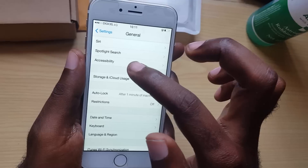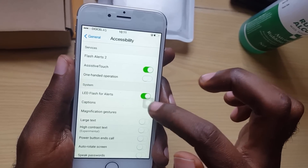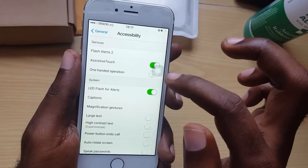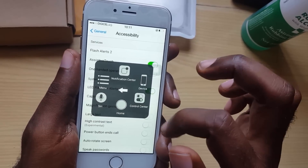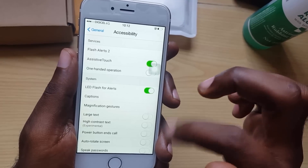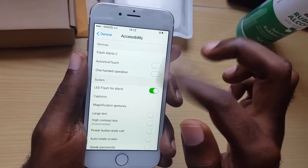Go into Accessibility, then look for something called AssistiveTouch and turn it on. What AssistiveTouch does is give you an on-screen button that floats above menus and can be moved around. When you tap it, you get all the features you'd normally get from the home button — Siri, Notification Center, Home, Control Center, and so on. This acts as a quick workaround while you're troubleshooting. I'm going to turn it off now, but you can keep it on if needed.